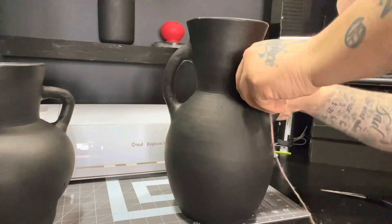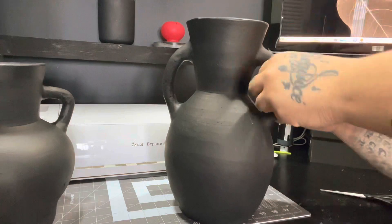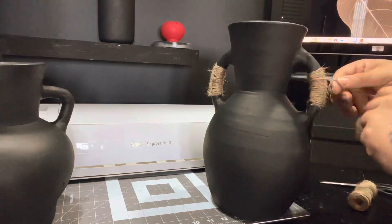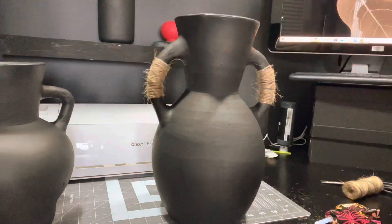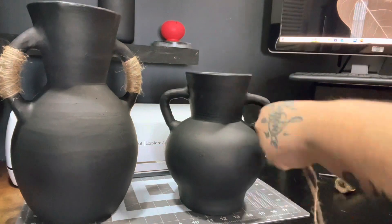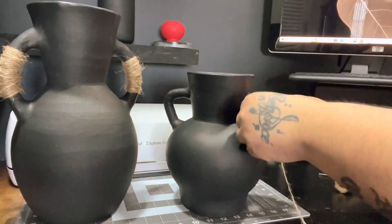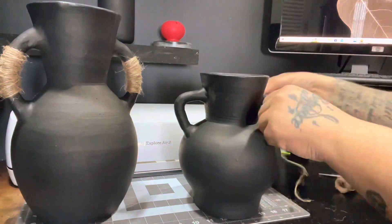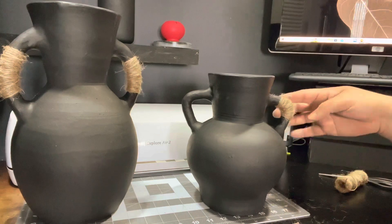I went ahead and just wrapped that twine around the handles. Once I was done, I grabbed a pair of shears and just snipped all of the little pieces that you see sticking up.